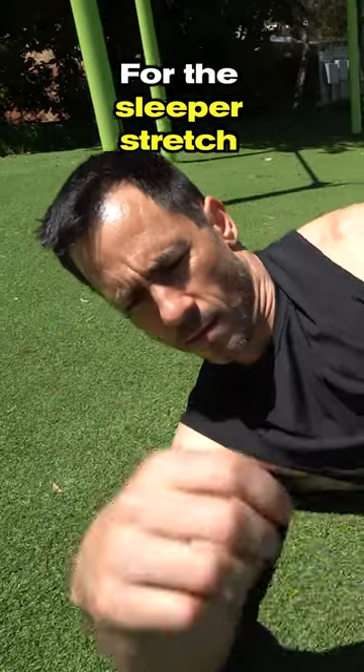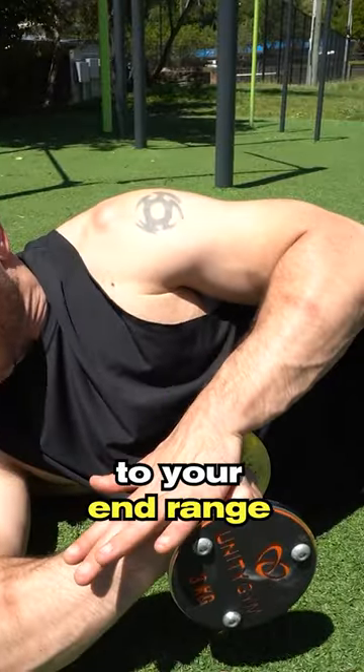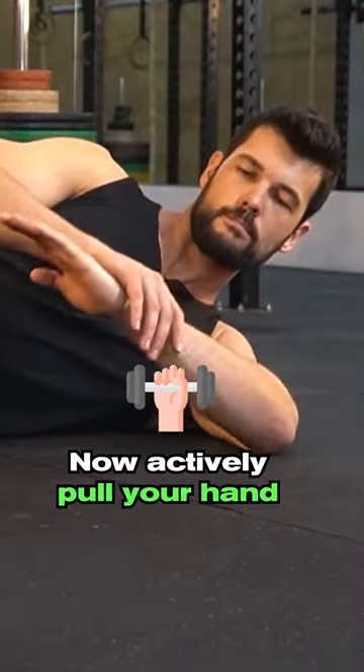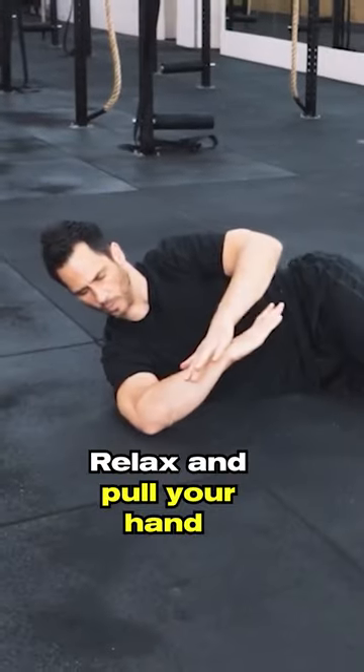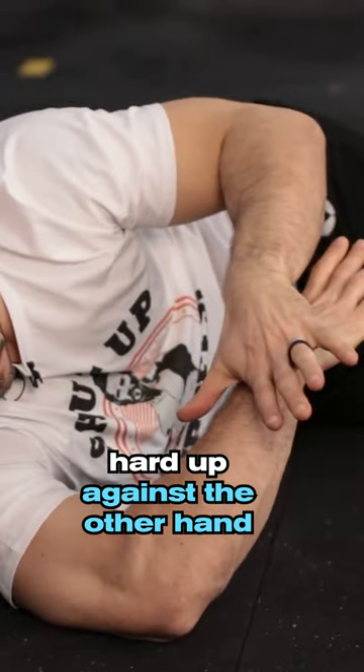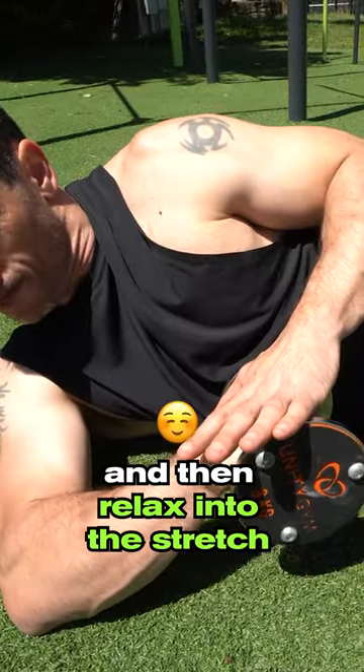For the sleeper stretch, lay on your side with your arm 90 degrees to your body. Hold a light weight and gently push your hand down to your end range. Now actively pull your hand towards the ground for five seconds hard. Relax and pull your hand hard up against the other hand for five seconds. Do this three times and then relax into the stretch.